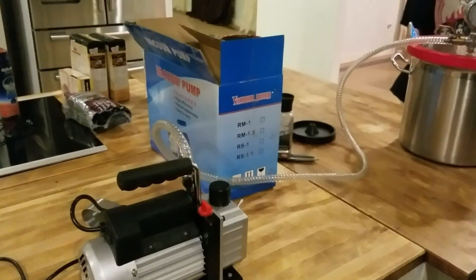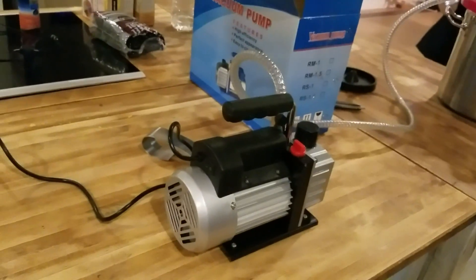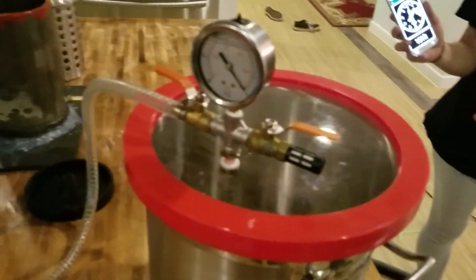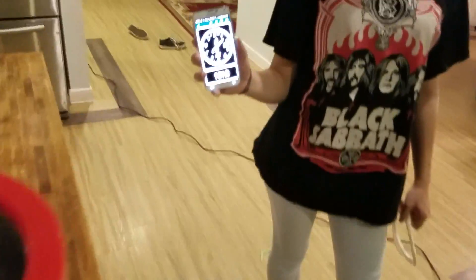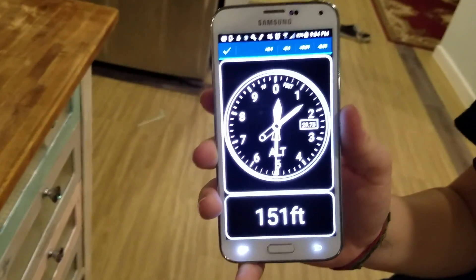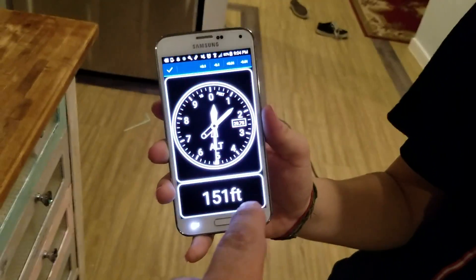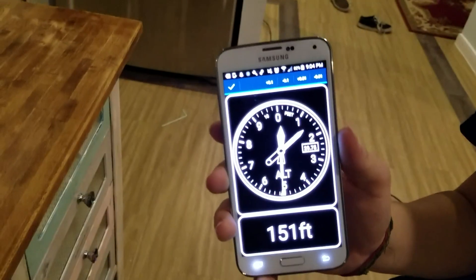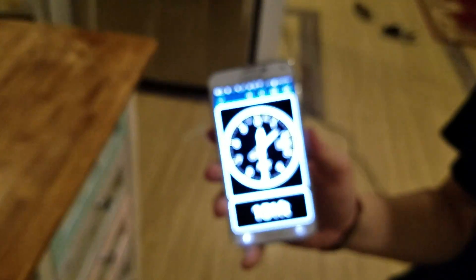I'm going to do my best Grant Thompson voice. Today we're going to do an experiment with a vacuum chamber. I wanted to do this one for a while. So we've got a vacuum chamber here, a single-stage vacuum pump with a Samsung Galaxy S5, which has an accurate altimeter — a barometric pressure sensor — built into it. It's set to the altitude of the closest airport, about 5 nautical miles away at an altitude of 150 feet. We're going to place it in this vacuum chamber and see what kind of altitude we can get on it.